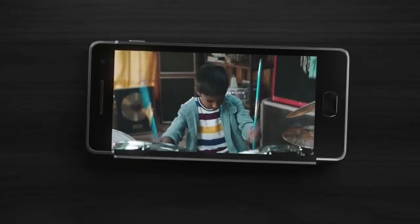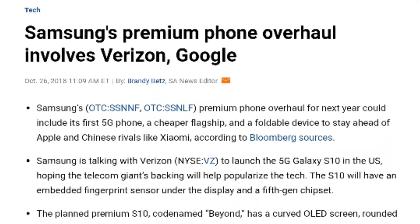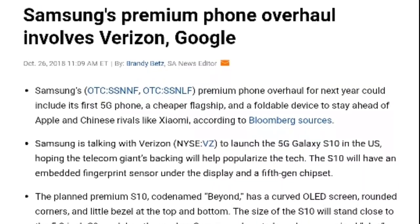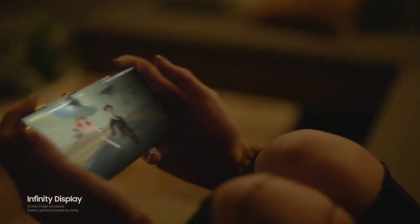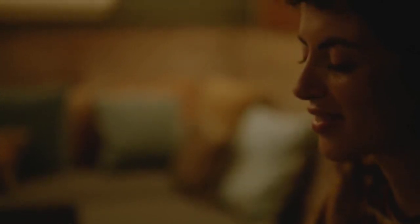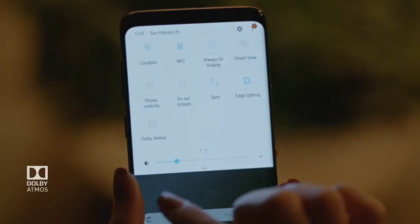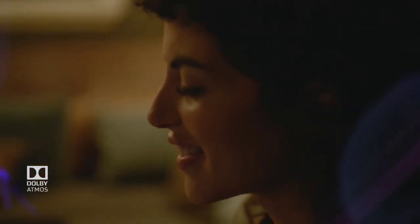A 5G model of Galaxy S10 Plus is already expected. Samsung is reportedly in discussion with Verizon to launch this model on its network, aiming to get support for 5G technology from the largest mobile carrier in the US. This will help popularize 5G technology in the country, as Verizon will launch its 5G commercial network next year.